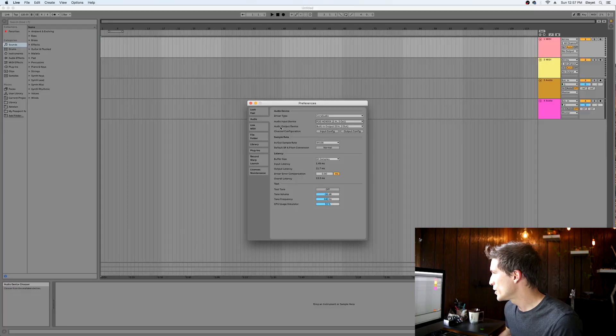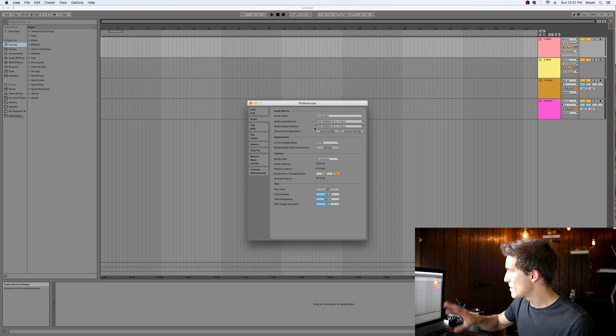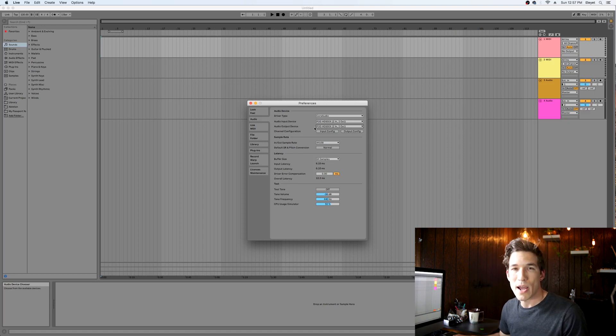For audio output device, this is up to you. You could use the built-in output, which will play audio from your project through the computer speakers or headphones. Or you could send the audio to the 500X, so any audio that plays in the DAW — backing tracks, drum tracks, bass — will all get played through the 500X.